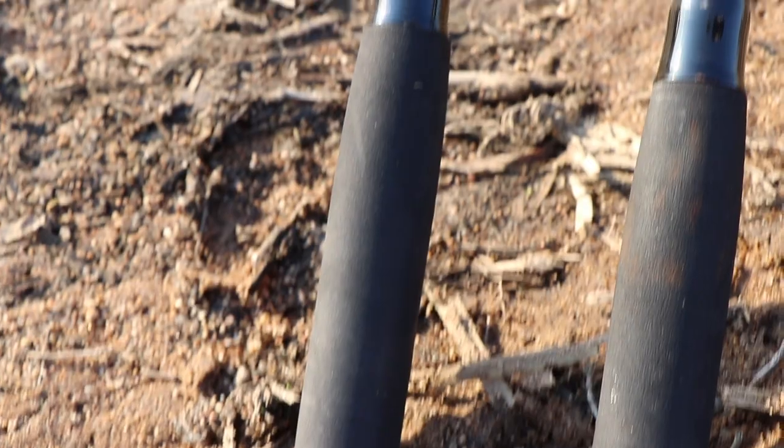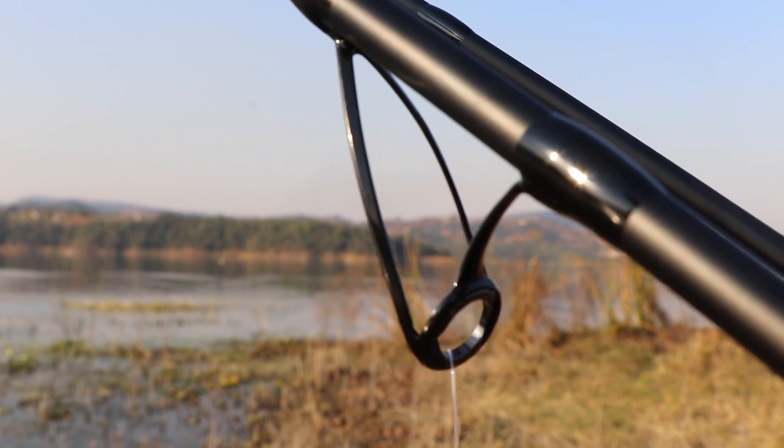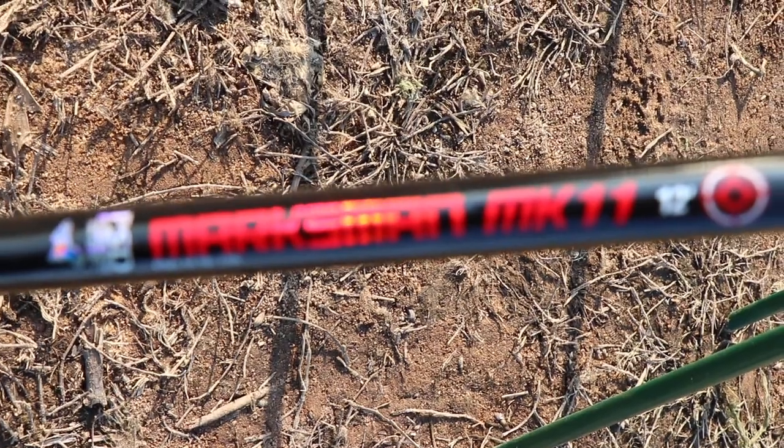We've got the EVA grips, we've got the Fuji style reel seats, we've got a matte black finish, black SIC guides, and what we call minimal branding.